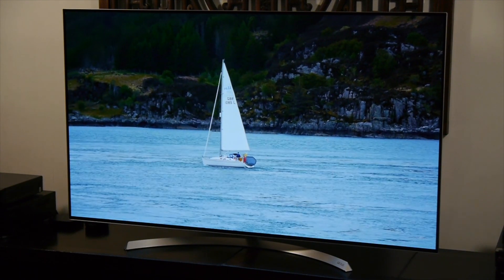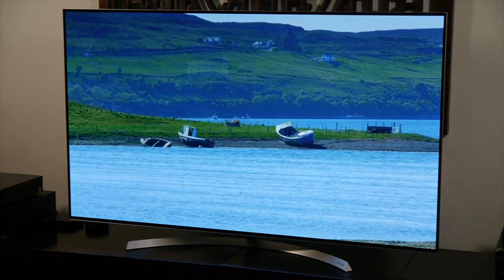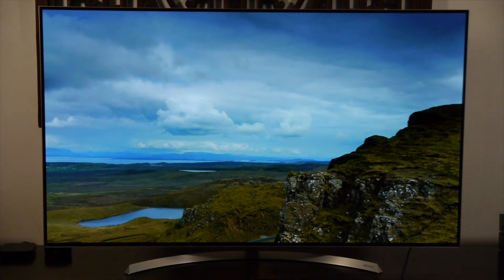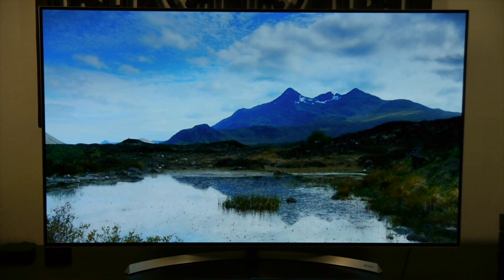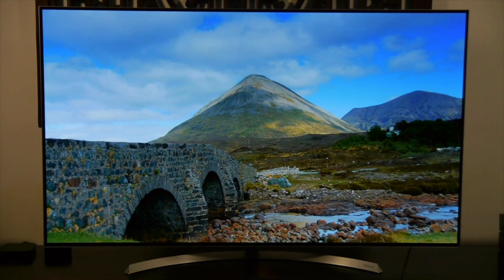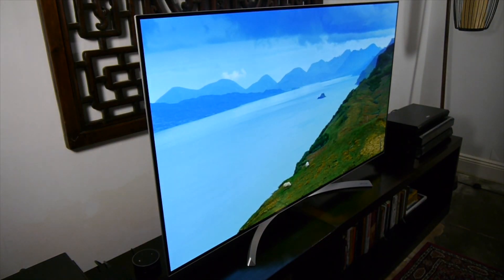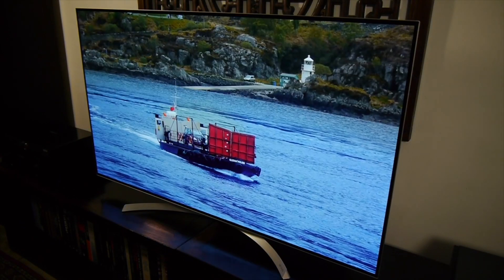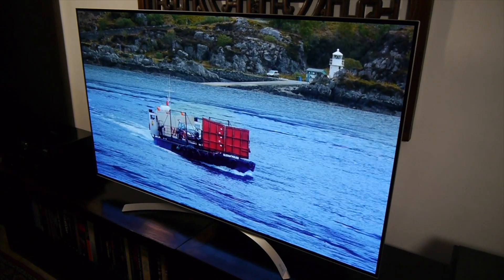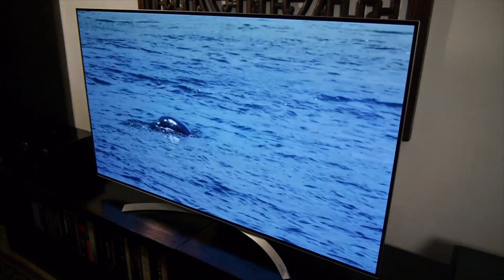In terms of its general performance, the B7 was a fantastic all-round TV with good screen uniformity, deep blacks and impressive shadow detail. The video processing was also excellent whilst the motion handling was equally impressive, and thanks to the excellent grayscale, gamma and colour accuracy, the B7 delivers some lovely high definition images. The HDR performance was also very good with accurate colours and deep blacks. Although the peak brightness is limited compared to an LCD TV, the B7 is capable of delivering those highlights with greater precision.